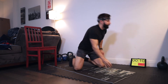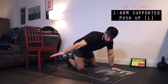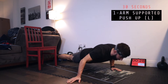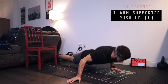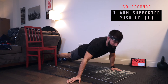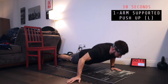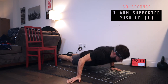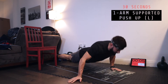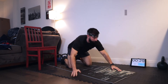We're going to start with a 10-second countdown going into supported one-arm push-ups on the left arm. Left hand pointed forward, right hand out — three, two, one, and work. Nice and slow down, drive up all through the left arm. The right arm is just hanging out. Keep that core nice and tight. Let the elbows stay at a 45-degree angle, tucking slightly back, pushing through the right hand only for a little bit of assistance. And rest for 30 seconds.